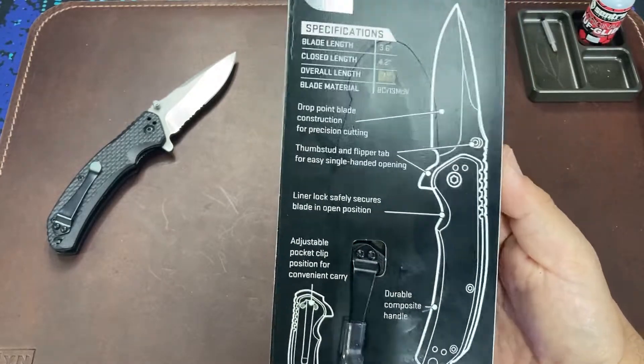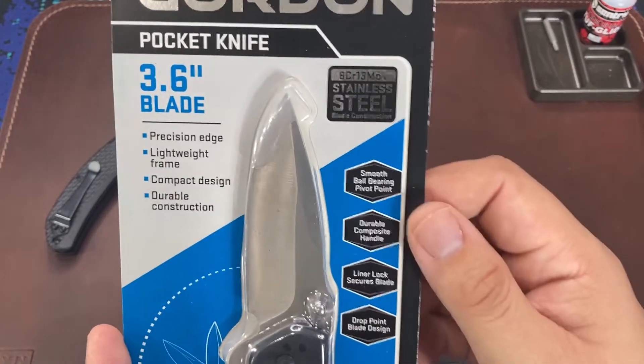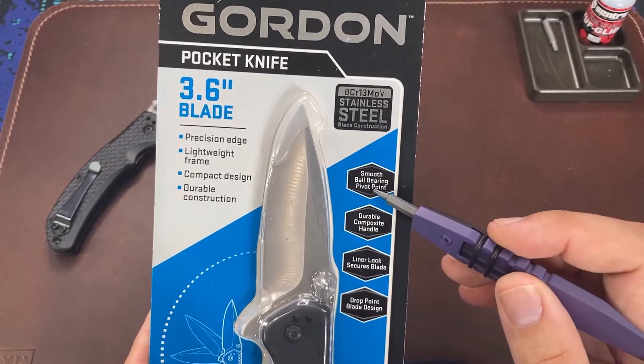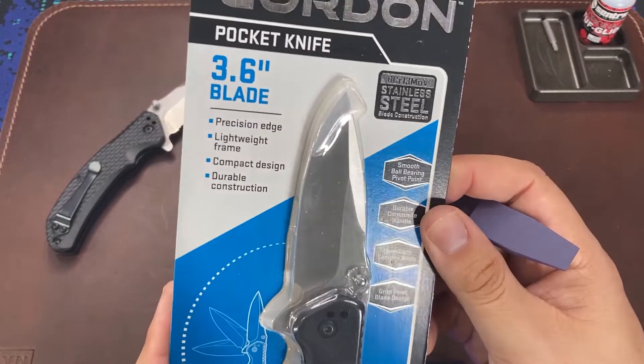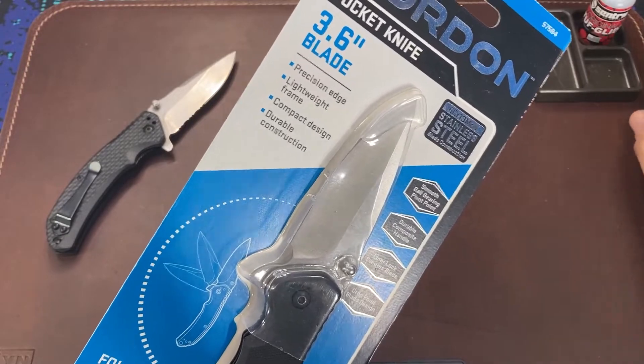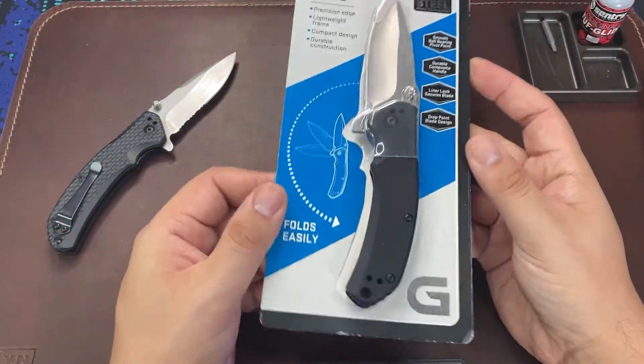Looking at the knife in its packaging, the most obvious differences are immediate. First, this newer version states that it runs on ball bearings — that sounds like a solid upgrade. Also, looking at the blade, we have lost the partial serrations, so for many that alone might be a compelling reason to upgrade.